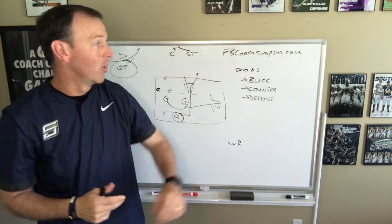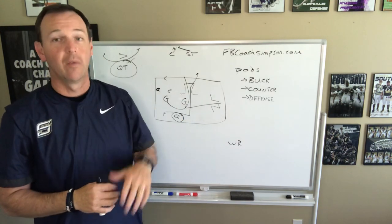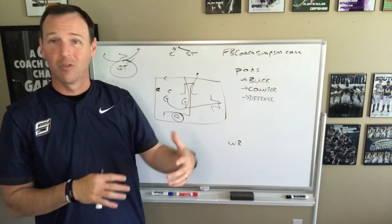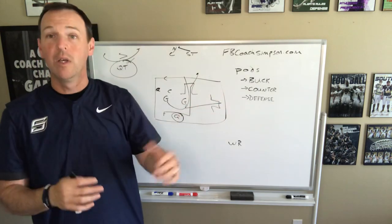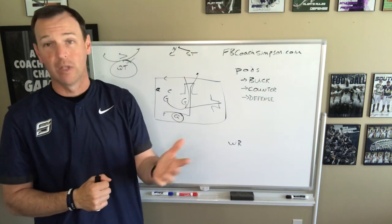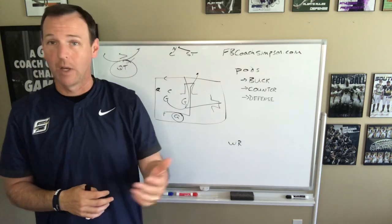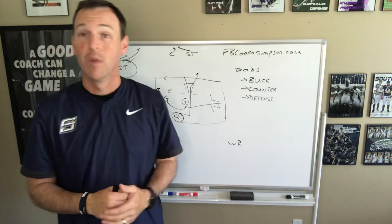If you want to see buck sweep in depth, you can go to my website FBCoachSimpson.com. There are plenty of courses, PowerPoints, and game film — whatever you might want to see. If you want to see an actual install, that's on my website in the download section. If you want to see us talking through the play for free, it's in the blog section. You can also scroll through this channel and find what you're looking for. If you've got questions — I know a lot of people are trying to adopt this to make their practices more efficient — please feel free to reach out. Leave a comment on this video, or email me at FBCoachSimpson at gmail.com. Appreciate it.